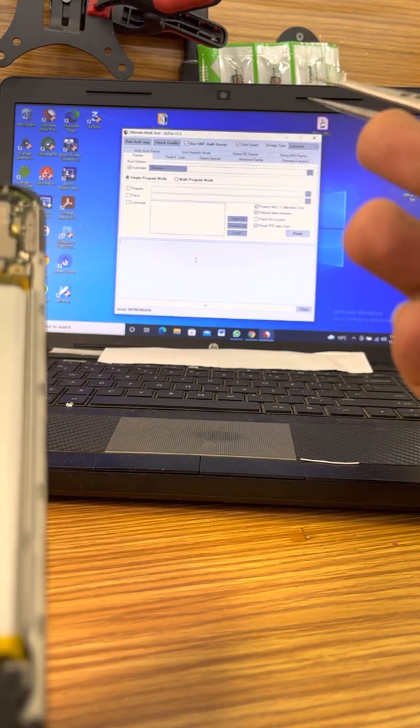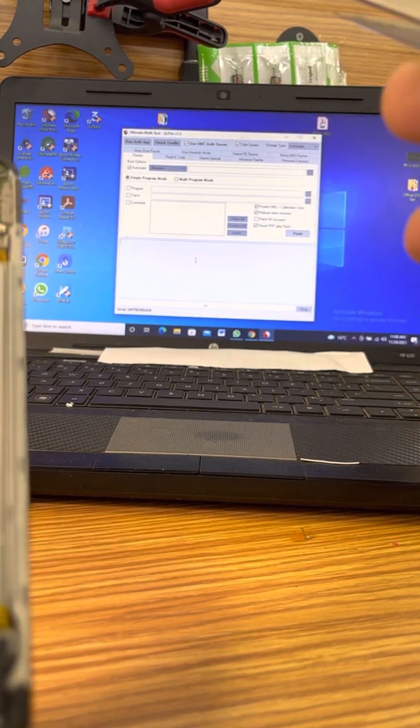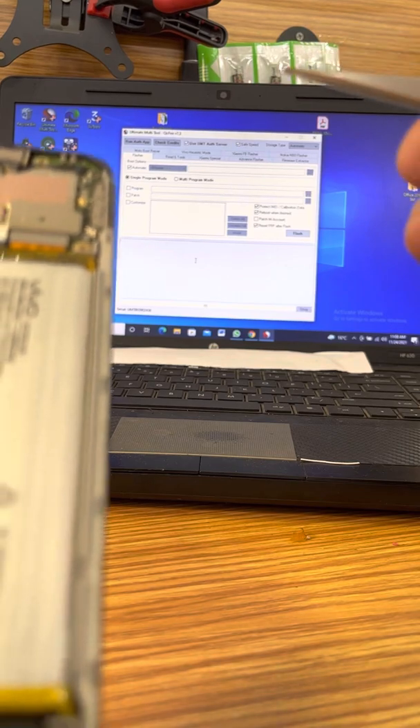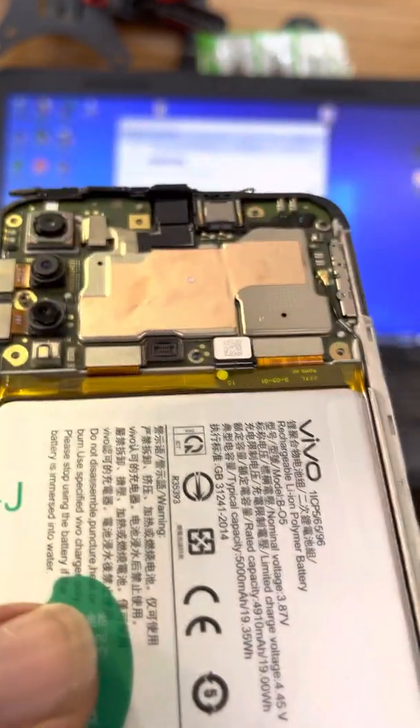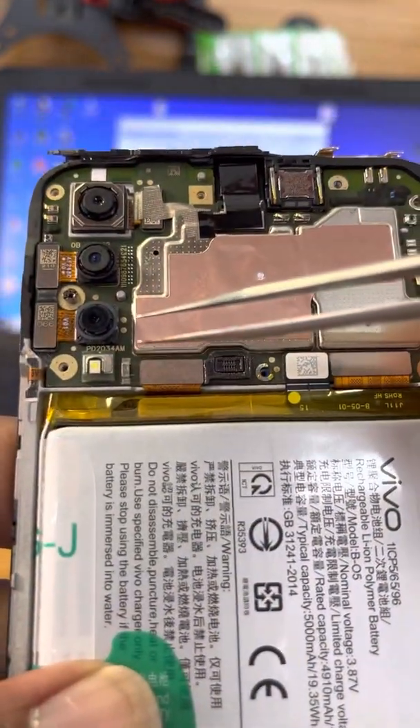We are going to use the Ultimate Multi-Tool QC Fire, version 7.3. And these are our two test points right here.